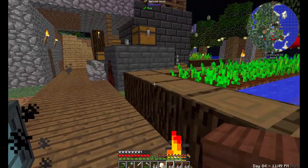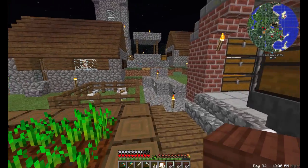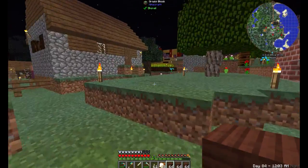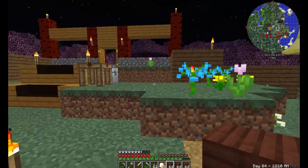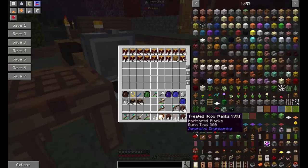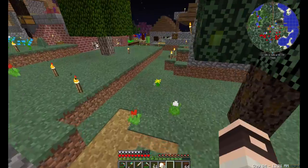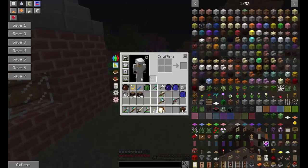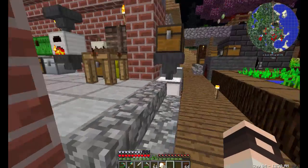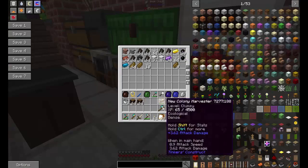All right, that's a nice treated wood. This stuff looks really good. I'm most likely going to be using this in the construction of Cherry Wood Manor — this is going to make for good accenting. I just realized that used up all the glass, good thing I'm working on smelting to get more bottles.